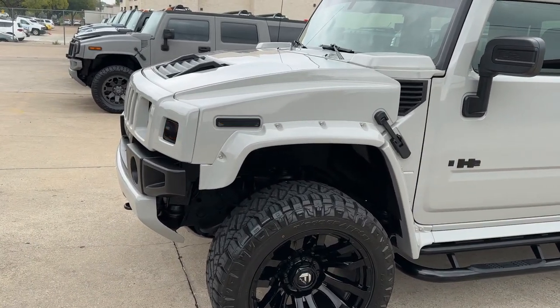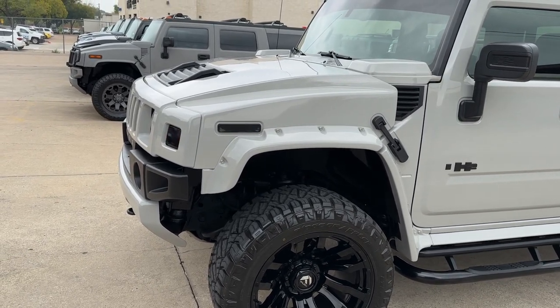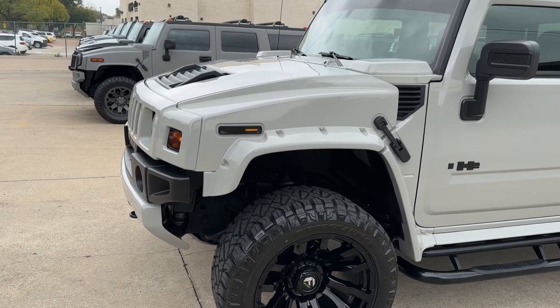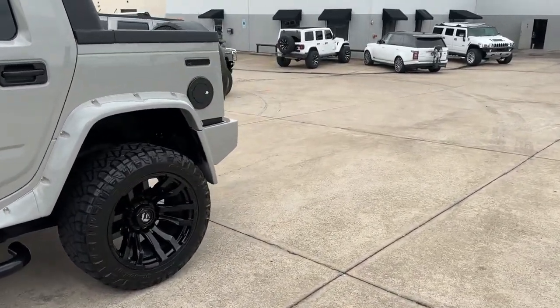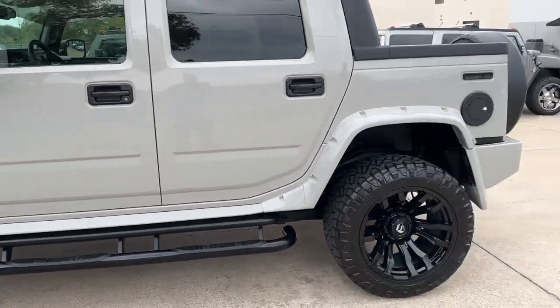Let me show you something. When I hit the lock button — that's what it does, it's kind of cool. And then when you unlock it — that's what it does. This is on the front and back.